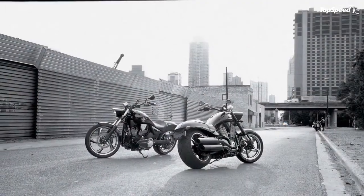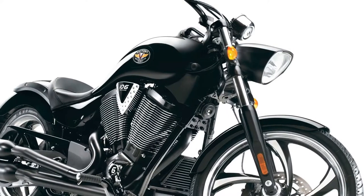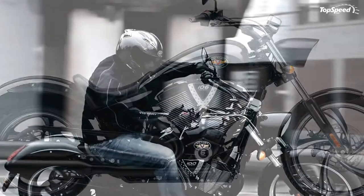Black Stingray wheels: the Vegas 8 Ball's high-contrast wheels complement the bike's black styling and deliver smooth, reliable performance at speed. They become fully reminiscent of a storm cloud coming on fast.